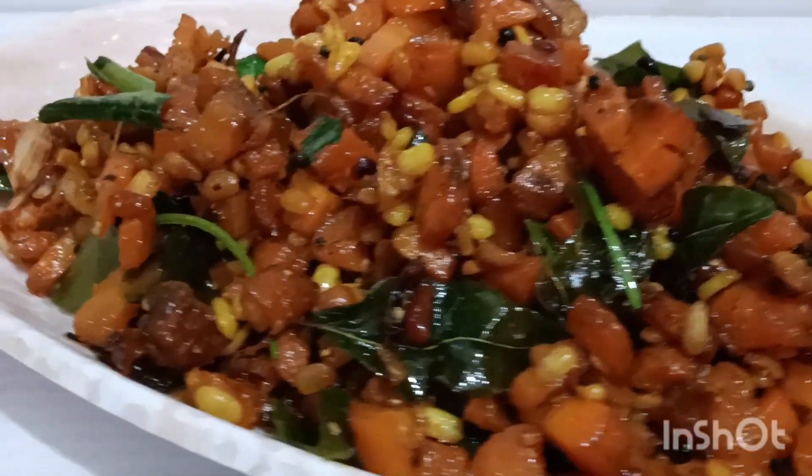Thank you. Hi friends! I am going to make a carrot.